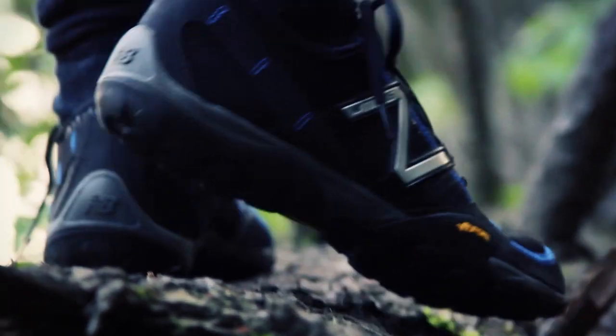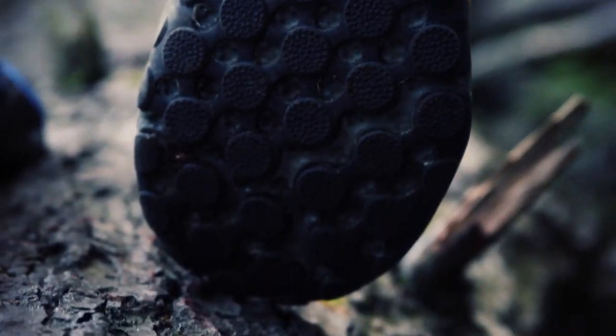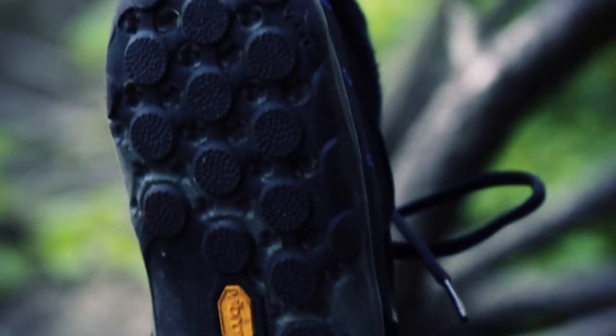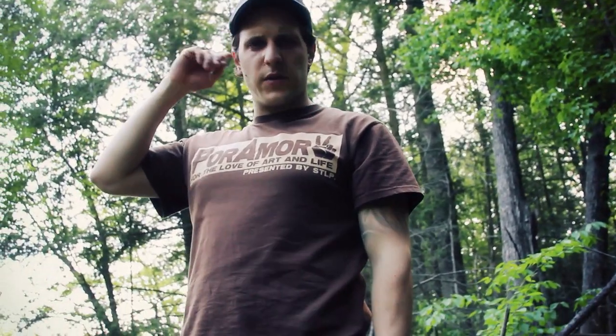Getting a quick look at the sole and the lugs — it's a Vibram sole. They really do a good job. You don't want to wear these on concrete because it'll wear out the sole very quickly, as opposed to out here on the organic leaf litter and matter in the forest.